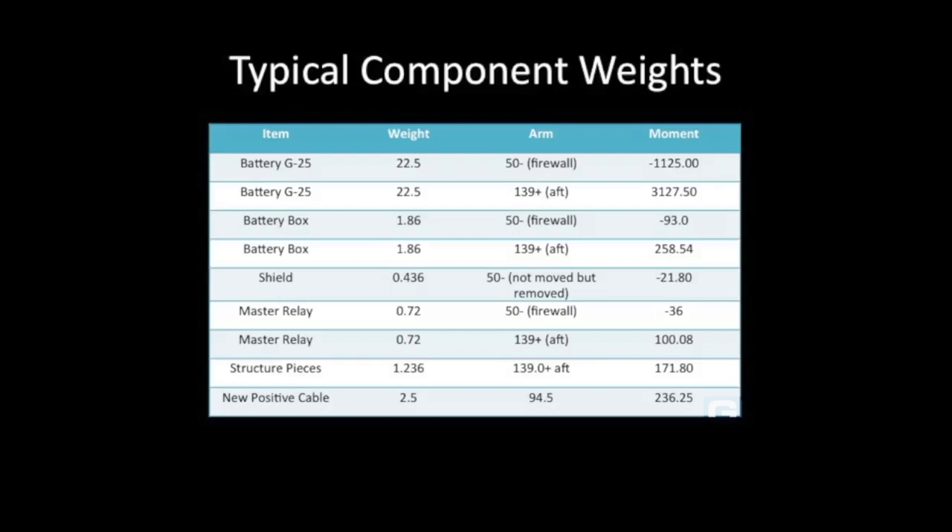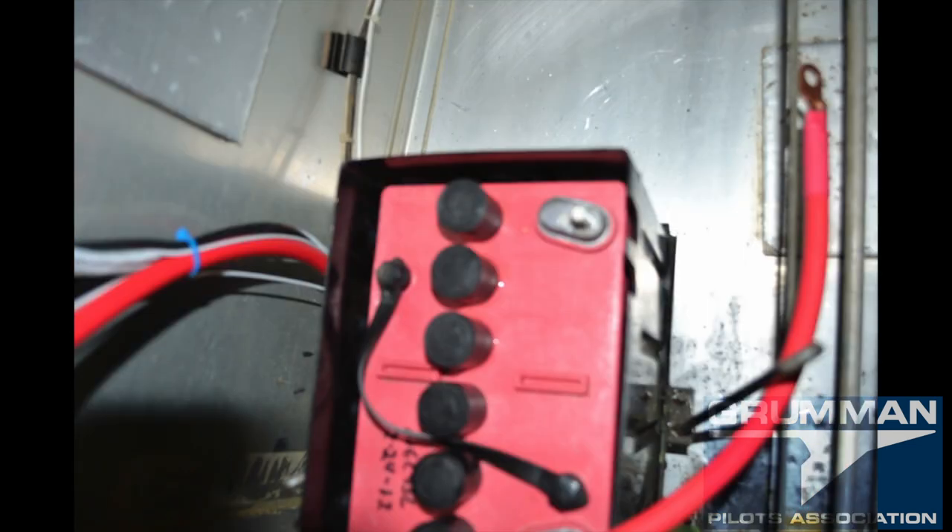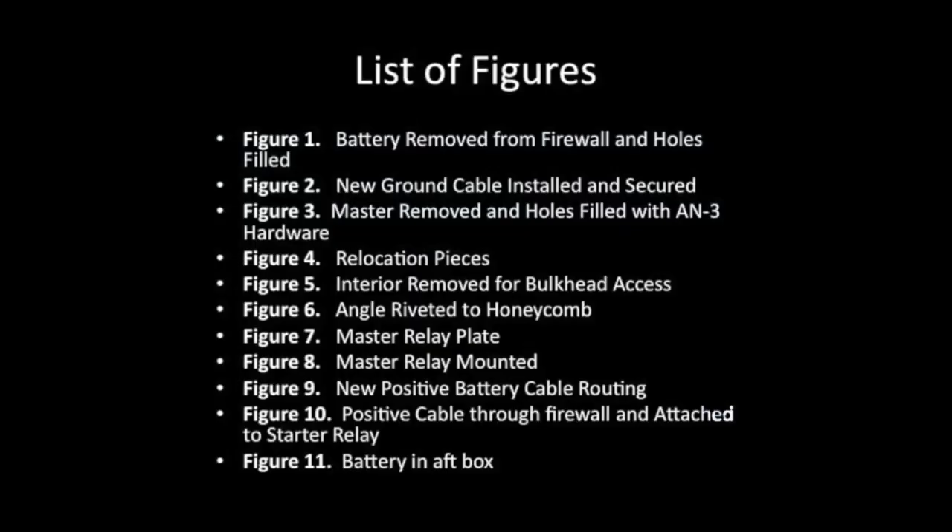Here are all your typical weights. By the way, if it's a G35 you're putting in the back, it weighs 27 pounds, not 22.5. Finally, here's a list of the figures we used. We hope you found all this useful and informative — thanks for watching and have a great day flying your Grumman.